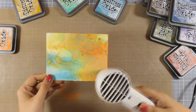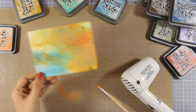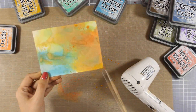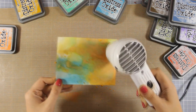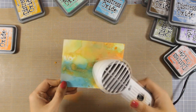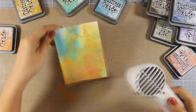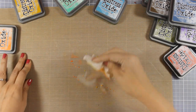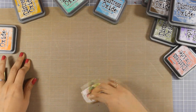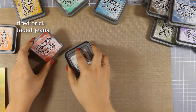Just because I am playing with my Oxide Inks I want to take it even further and add even more colors on top just to see if I can turn it brown. As I am playing you will see that I bring in even more colors, but I will end up having a beautiful background where you can see each and every color as a layer one on top of the other. I am cleaning my mat so that I can move on to the next colors.